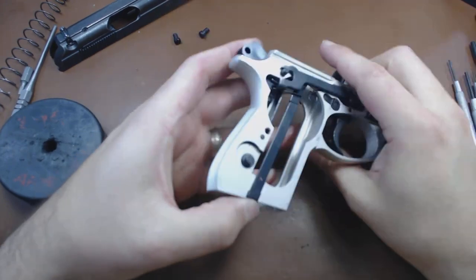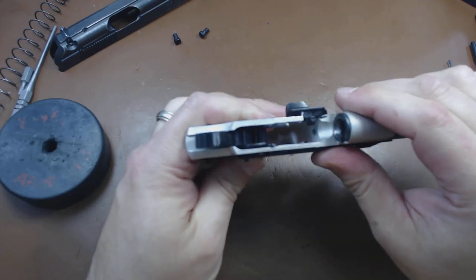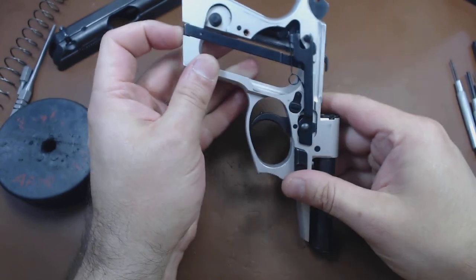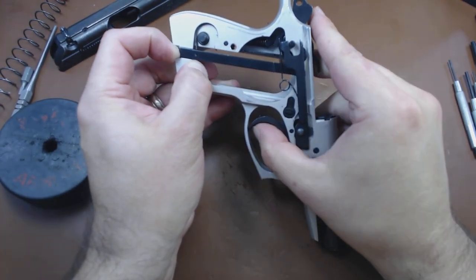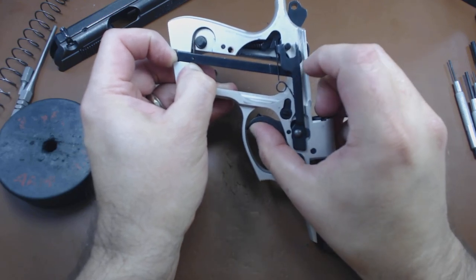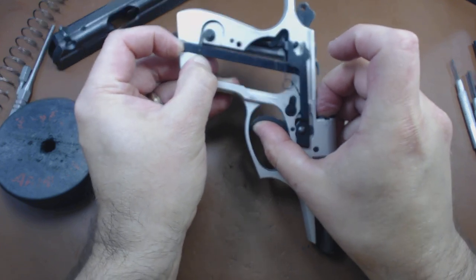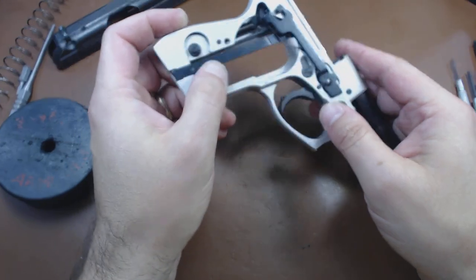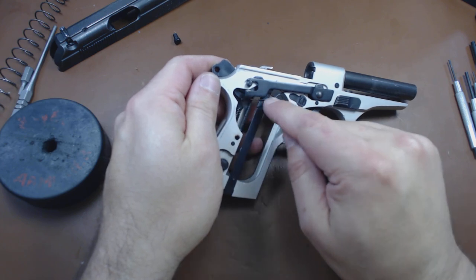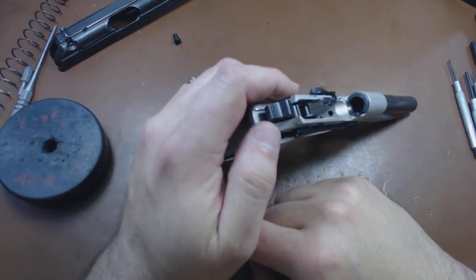The magazine safety is operating down here — it grabs the back of the trigger bar and is pulling it down. When something lets the magazine safety come up, the trigger bar will come up. With the magazine safety activated by the magazine, it can come up. This spring is also semi-permanently attached, so we will only undo this spring from the trigger bar — we won't actually remove this spring from the barrel.